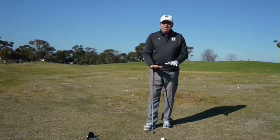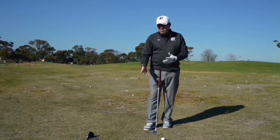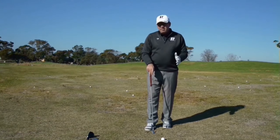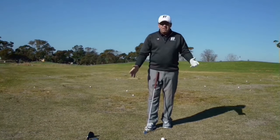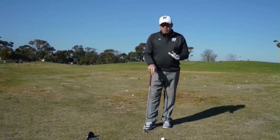Today I'm going to talk about stance width — where it should be in relation to what club we have. I normally have three standard types of stance width: one for a short iron, one for a mid iron, and one for the longer clubs. I'm going to run through it all right here.